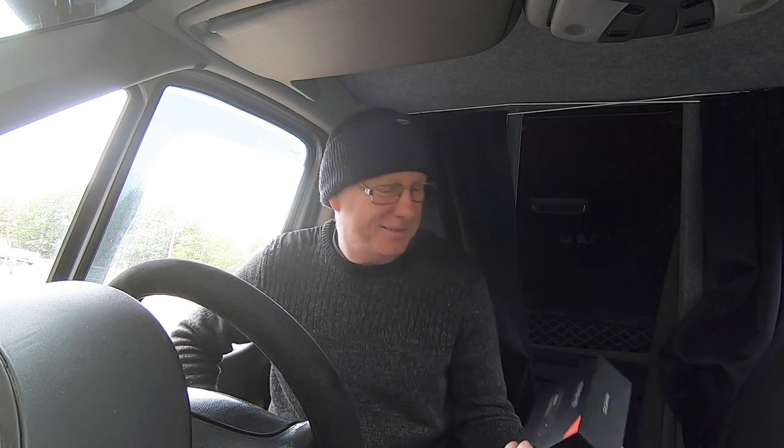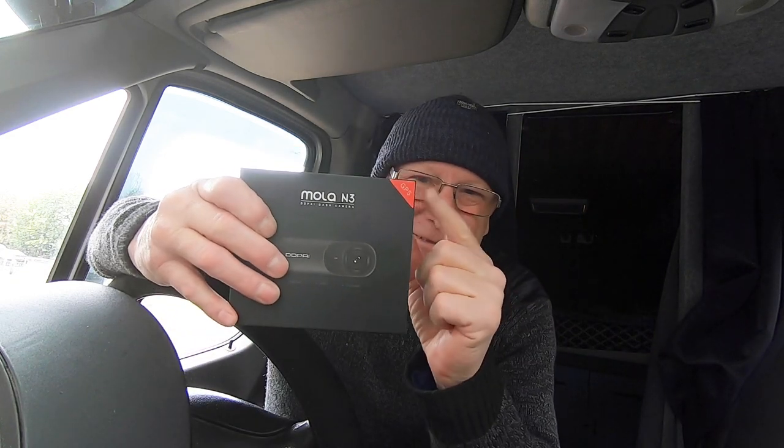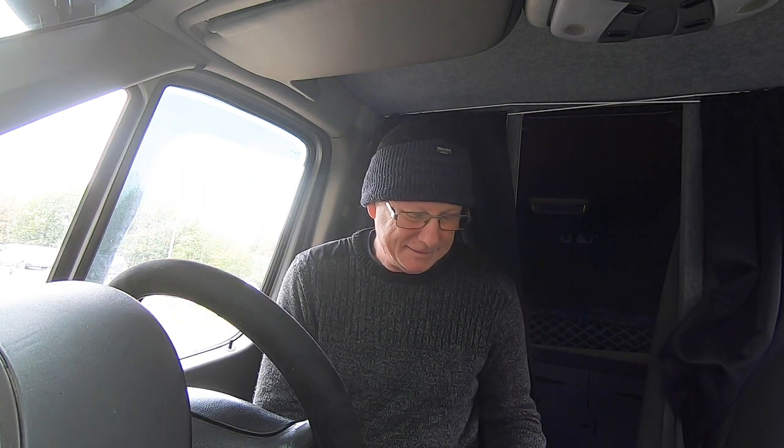I was thinking of buying one anyway. So this is what I've got — the MOLAR N3 DDPI dash camera with built-in GPS. That's the thing I like about this, because it has got built-in GPS, it tracks your speed and it comes up with the speed on the screen, which I think is quite an important feature. So I'm going to do a review about this dashcam.